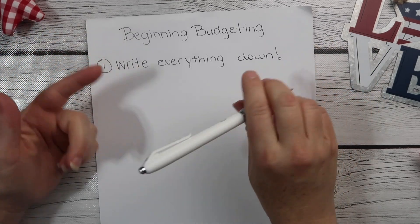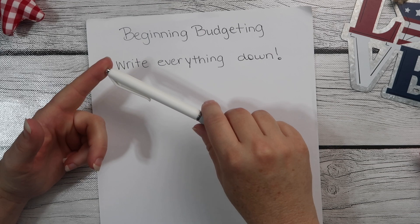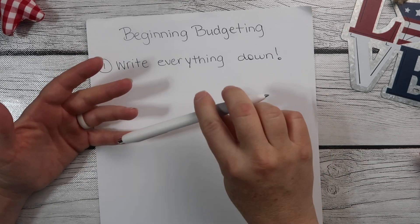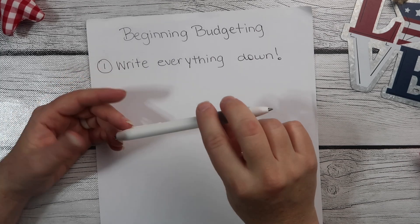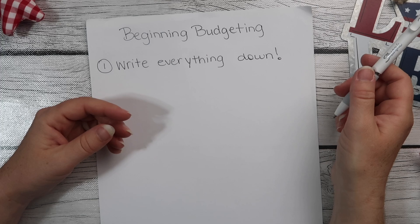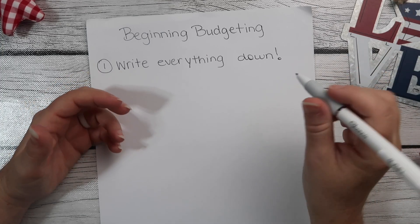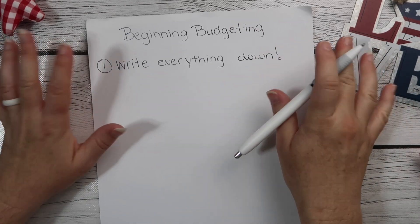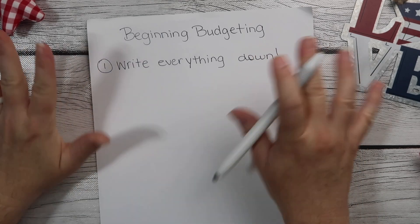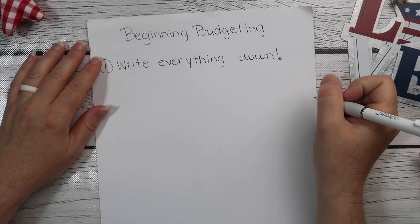Write everything down. If you put money in a donation jar at the store, if you buy a pack of gum, if you buy a drink, if you buy gas, if you go through the drive-thru, if you give money to your kids for a pencil at school or paying for lunch or a field trip — everything you spend money on, everything you pay online, everything you order, every subscription — everything. Write everything down and try to write down the day it comes out.